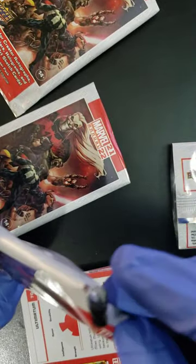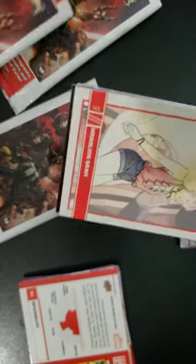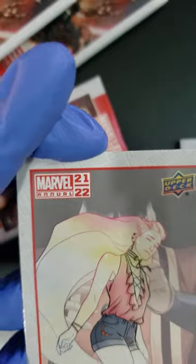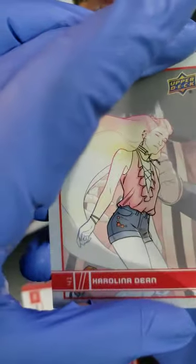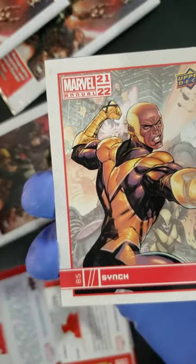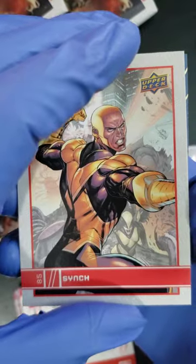We got two more packs to go. Come on, are we going to get one of those animation cards? Are we going to get a signature? Come on, let's get something bigger than a numbered card. We got Carolina Dean, following that up with a Sink. Now, some of these characters I've never read about — if you have, let me know in the comments who are your favorites.